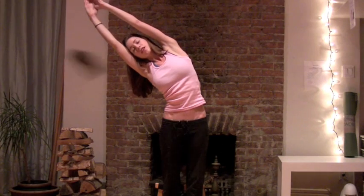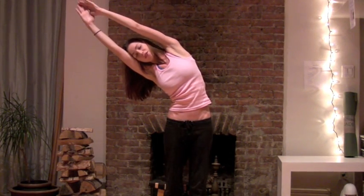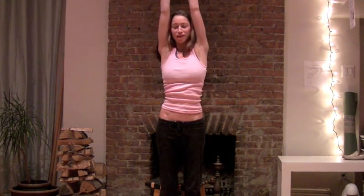And last time just all the way up. Nice big stretch over. Just nice and calm here, really peaceful. And just gently come all the way up from there.